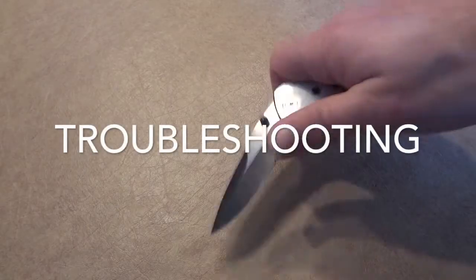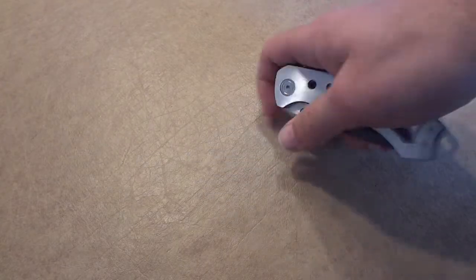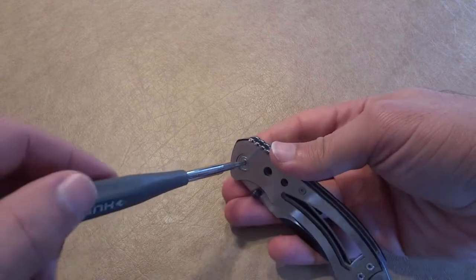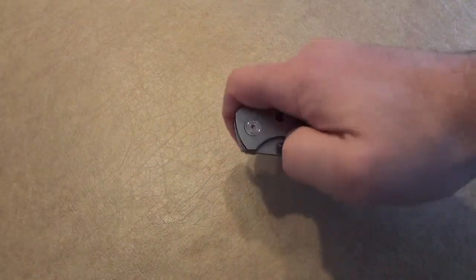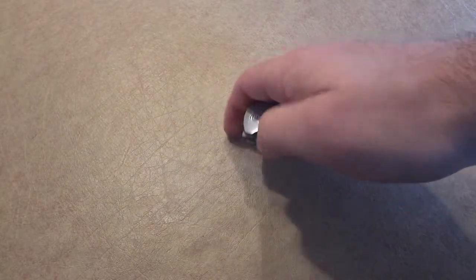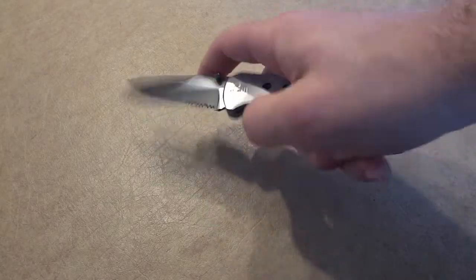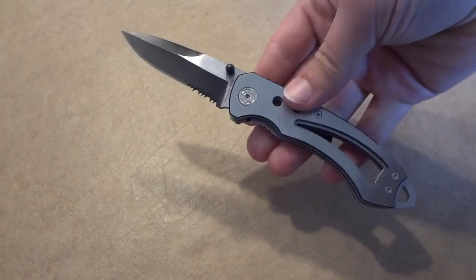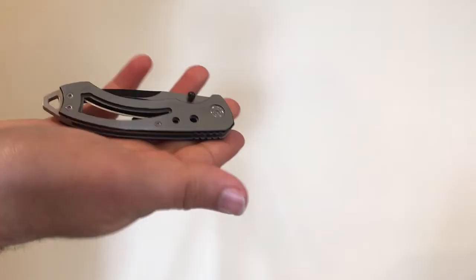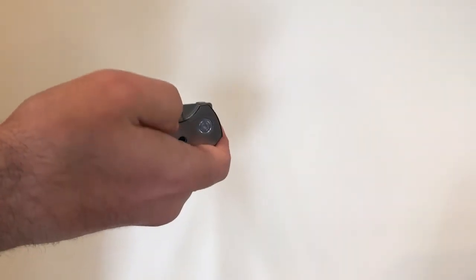Before I get to the last method, I want to show you how to tweak your knives to open easier for any given method. Take a screwdriver for that particular screw — in my case it's a star key. I'm just tightening it up a bit to allow more force to be built up before it can actually open. I will warn you not to mess with this screw if you have a really expensive folding knife. Those are made with precision and messing with one screw can ruin your knife. I would only do this on cheap knives.